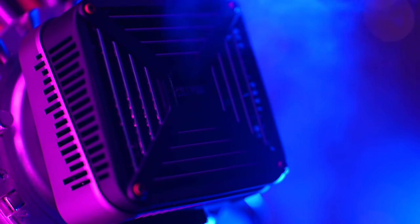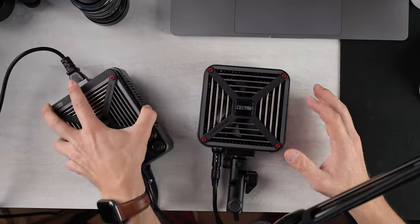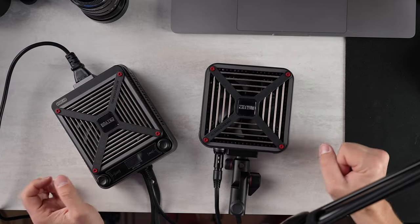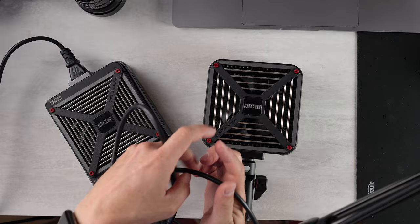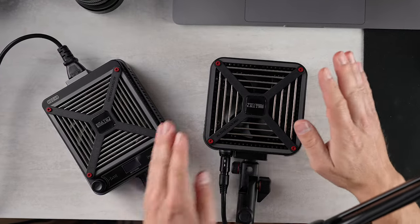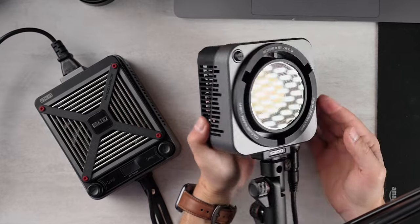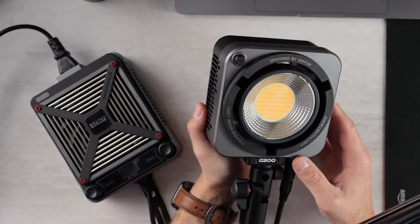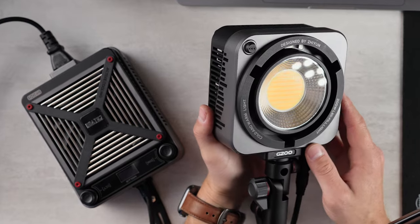The Zhiyun Mollus G200 light, and oh boy, is this different. Look right here — both these halves here, this is the G200. We have the power supply down here, we have this proprietary DC power cable, and we have the light head. This is a light head that is nominally 200 watts and goes up to nearly 300 watts when in boost mode, which is wild. But I'm getting ahead of myself.